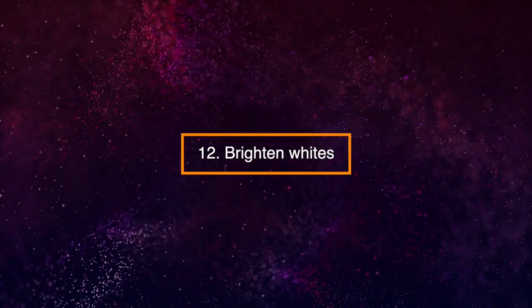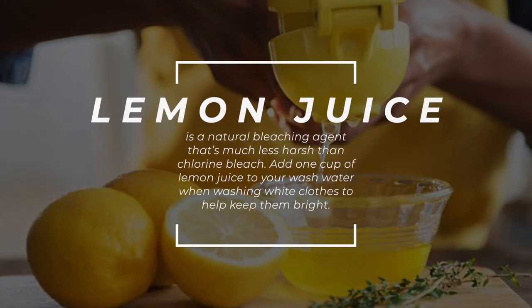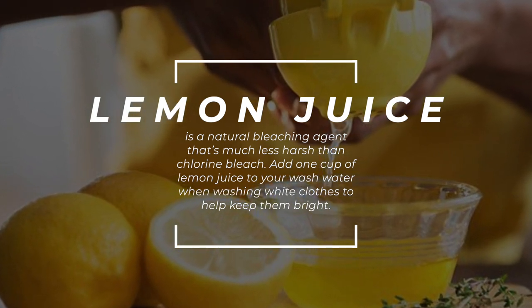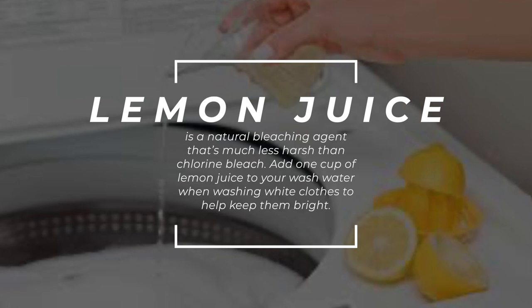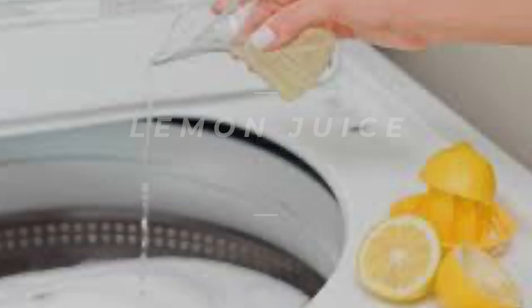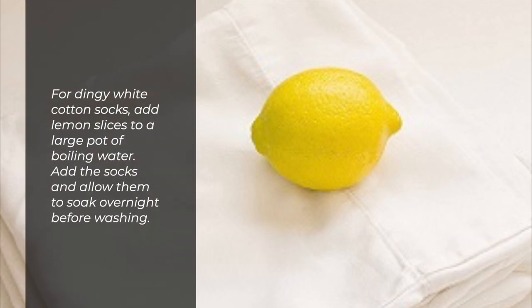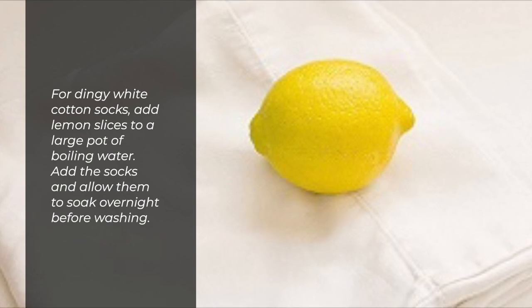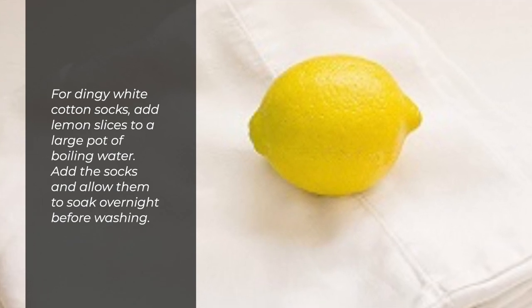12. Brighten Whites. Lemon juice is a natural bleaching agent that's much less harsh than chlorine bleach. Add one cup of lemon juice to your wash water when washing white clothes to help keep them bright. For dingy white cotton socks, add lemon slices to a large pot of boiling water, add the socks, and allow them to soak overnight before washing.